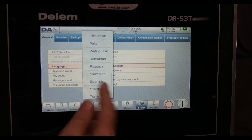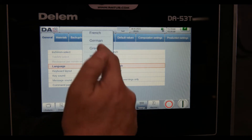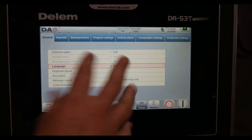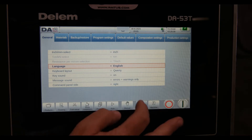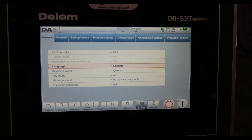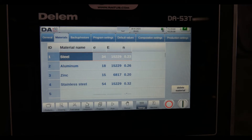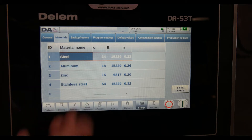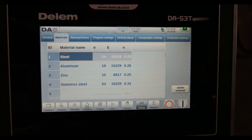In the materials section, I can build a material library — different types of stainlesses, aluminums, and steels all have different springback and different tonnages required to form. You build a library of the particular materials you're going to be forming with the machine and pull it in when you're forming.